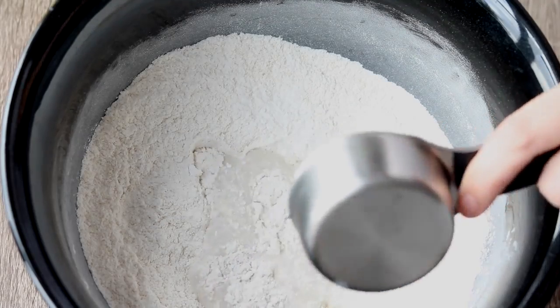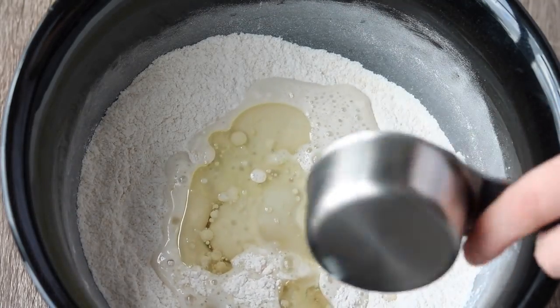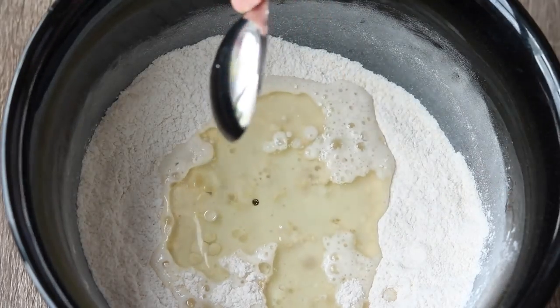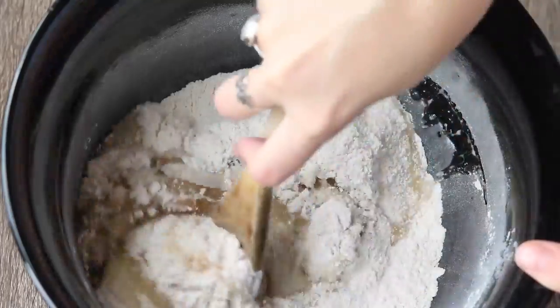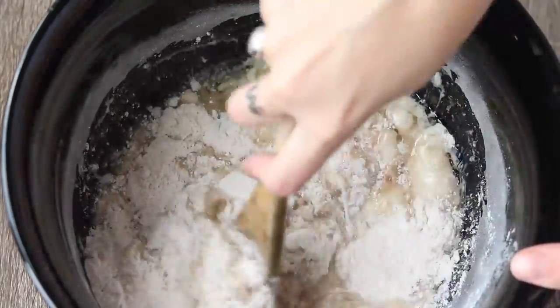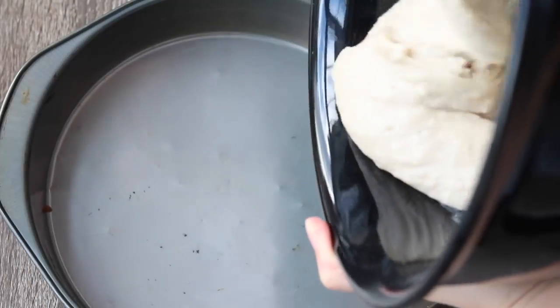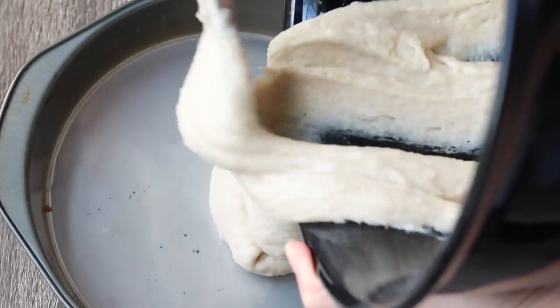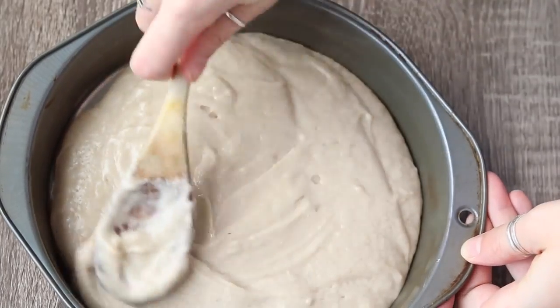Then add two thirds cups of non-dairy milk, a third of a cup of oil, vegan yogurt or applesauce, a tablespoon of apple cider vinegar, and a splash of vanilla. Then just mix that up. Add it to an 8-inch round cake pan and bake at 350°F for 20 minutes or until it's golden brown on top.